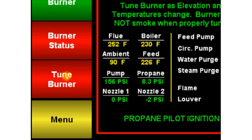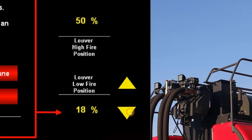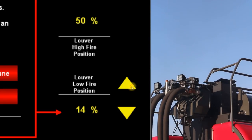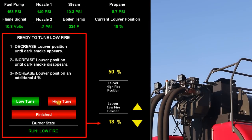Now you need to tune the burner. Press Tune Burner and then Low Tune. Now while watching the exhaust, decrease the louver low fire position until dark smoke appears. Then slowly increase the louver low fire position, allowing 4 to 5 seconds between adjustments while tuning until the smoke clears. At this point, increase the louver low fire position an additional 4% to finalize the burner tune. Then using the same guidelines, tune the high fire.